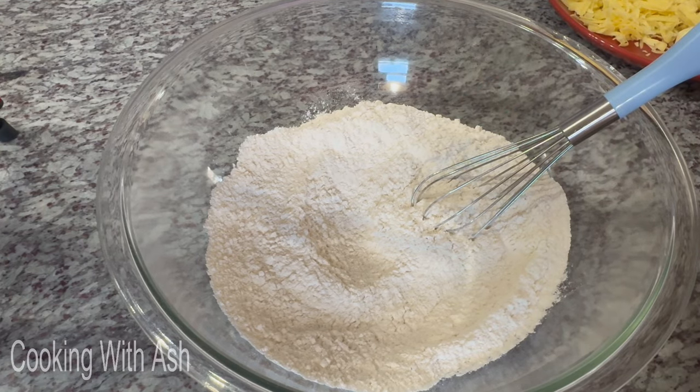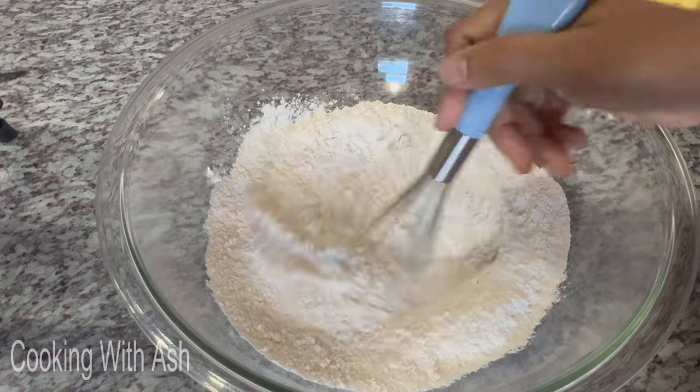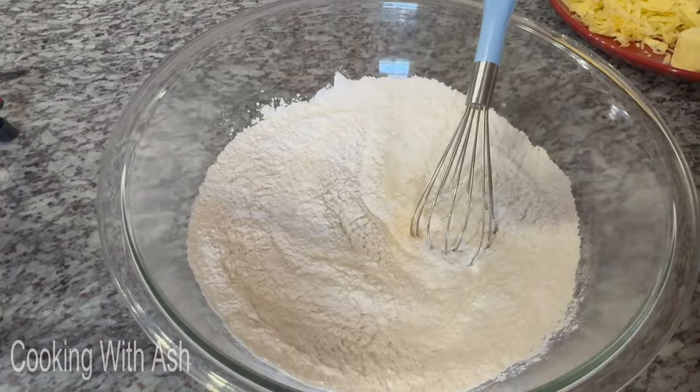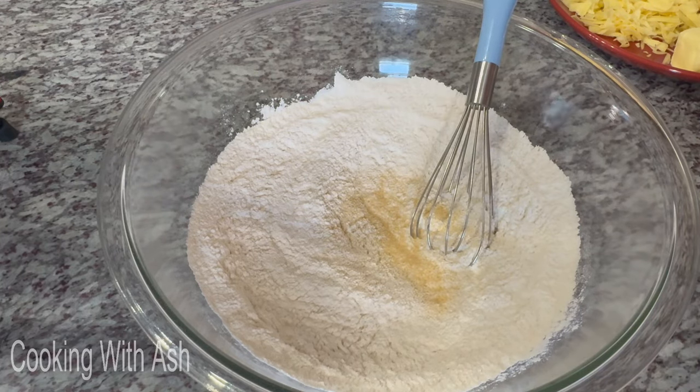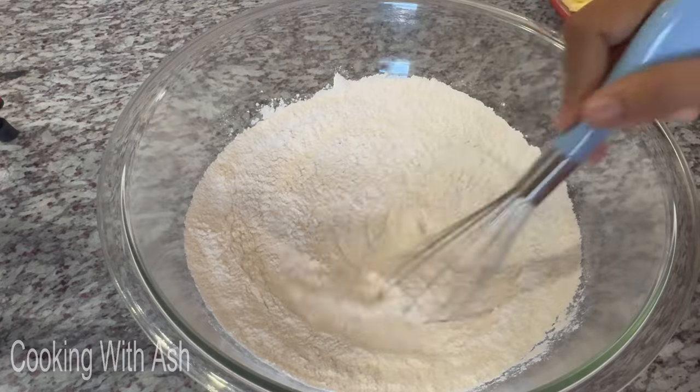In goes our baking powder — give it a good mix. Then I'm going to add some garlic powder and mix that in with all the dry ingredients together.